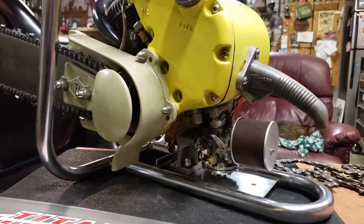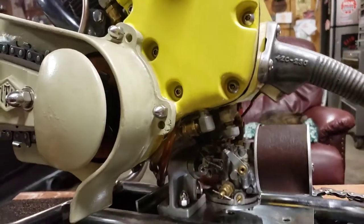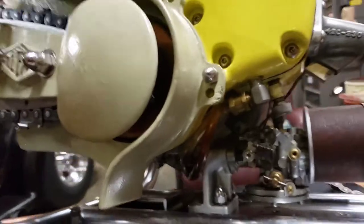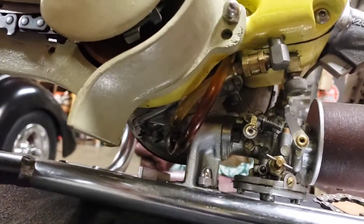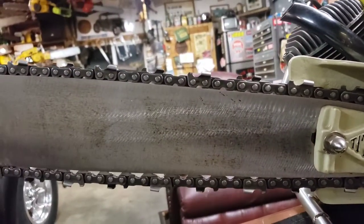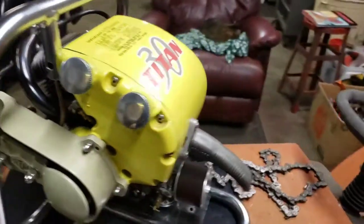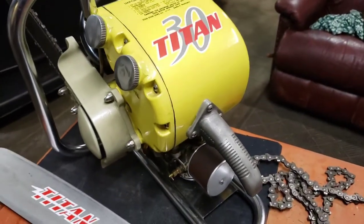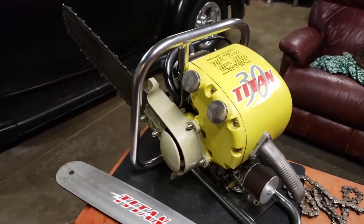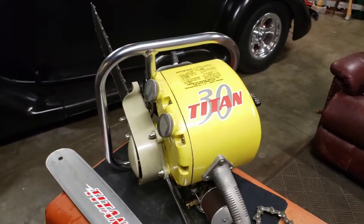These things had a funky oiling system that was pressurized from the crankcase — you can see those two hoses there. That's what oiled the bar and chain; it doesn't have a manual oiler on it. The other funky thing about this saw is it's a left-handed bar and chain configuration, which you don't see very often.